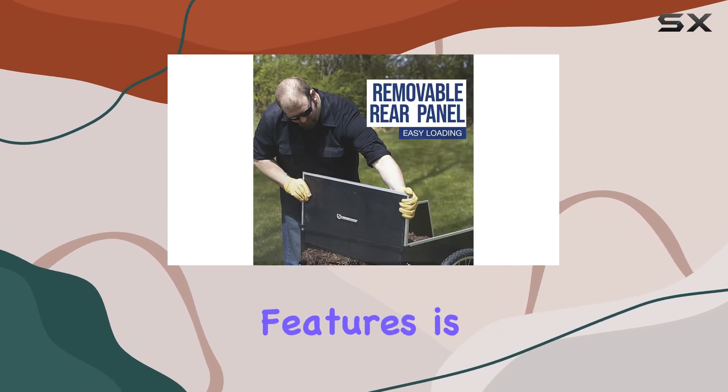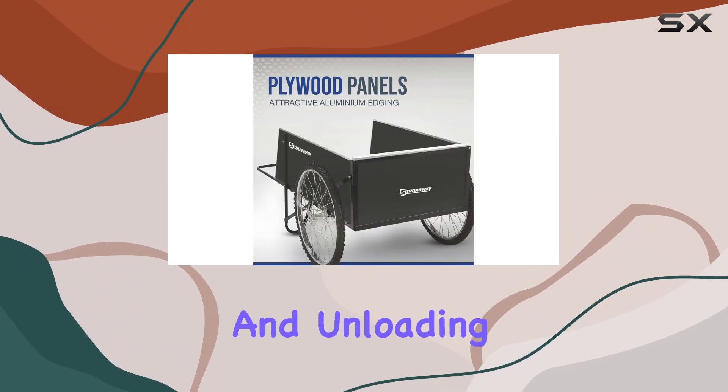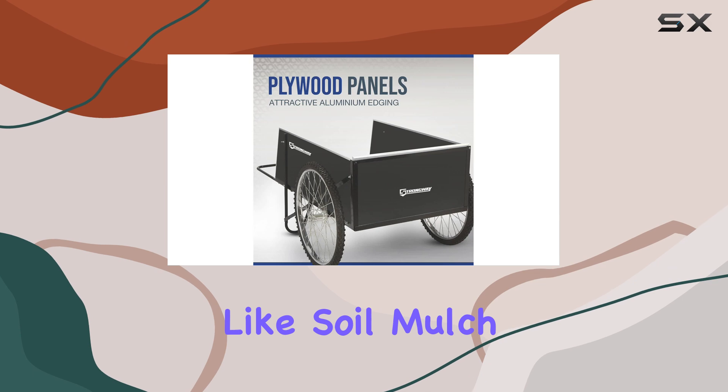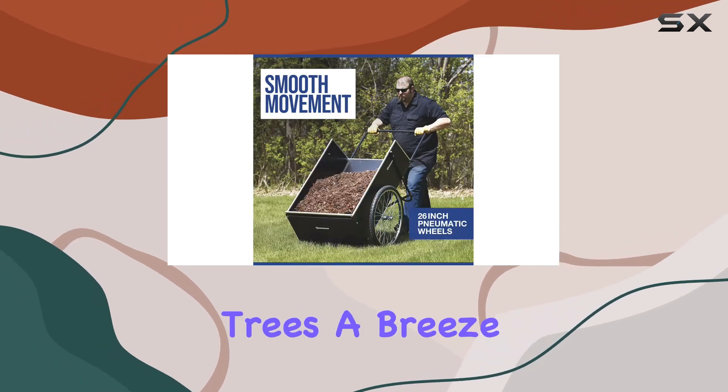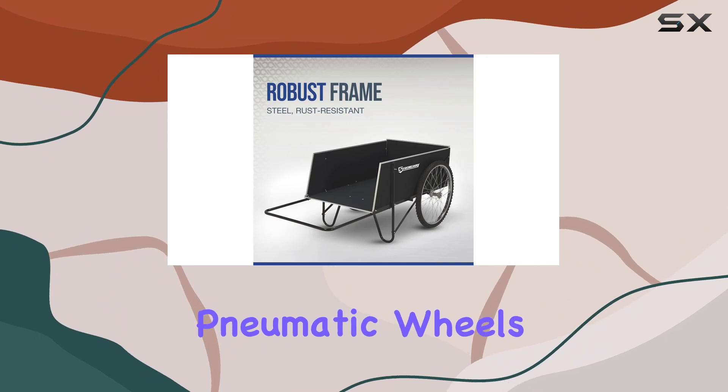One of the standout features is the removable rear panel. This makes loading and unloading bulky items like soil, mulch, or even small trees a breeze — forget struggling to maneuver heavy loads.